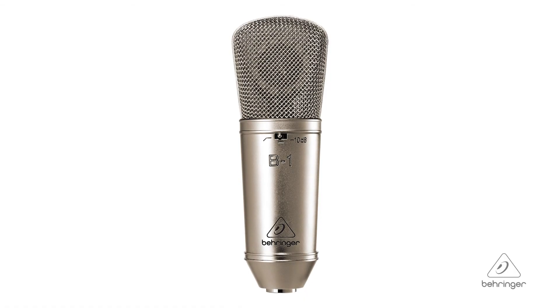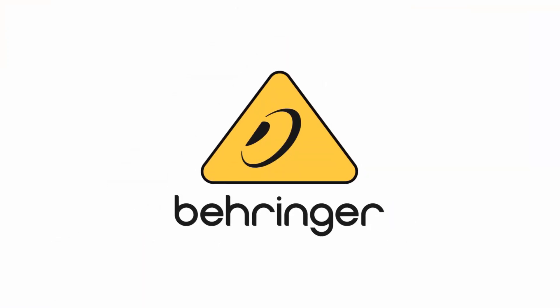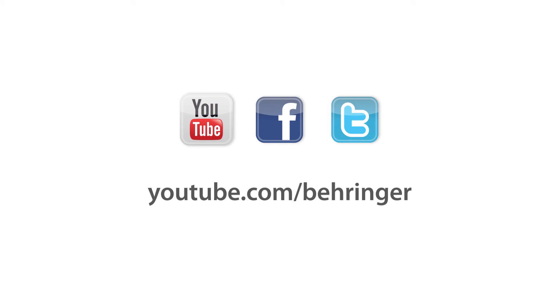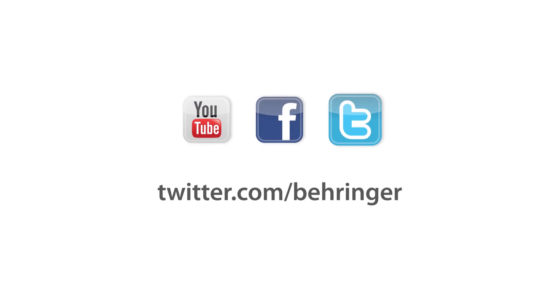So this is the B1 microphone. For more information and media, please feel free to come visit us at Behringer.com. Thanks for joining us here at Music Group Studios. We'll see you next time.